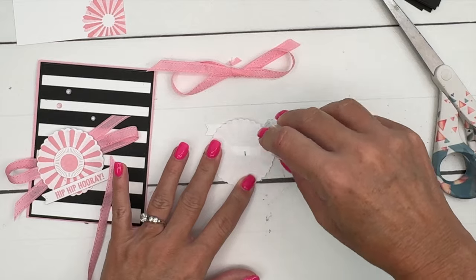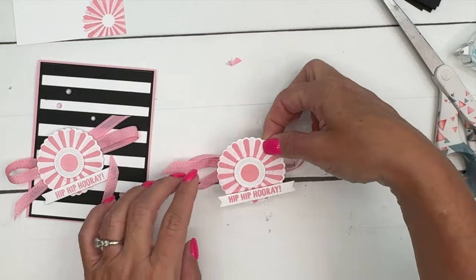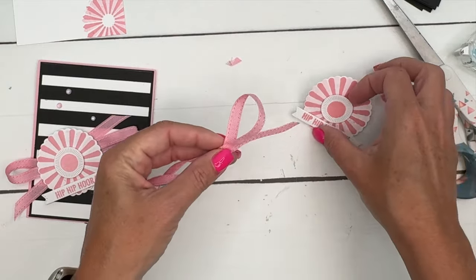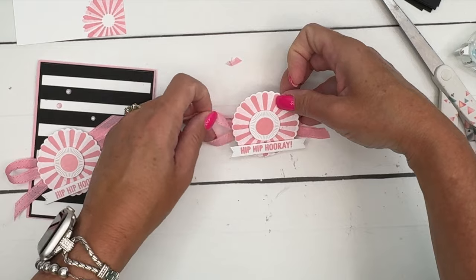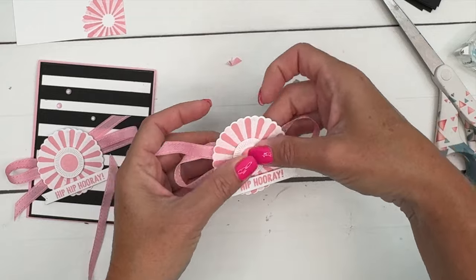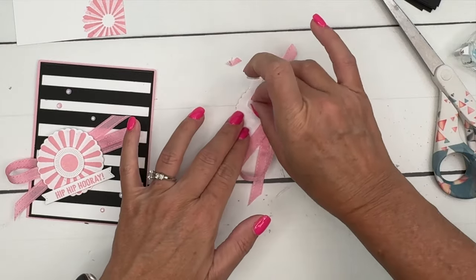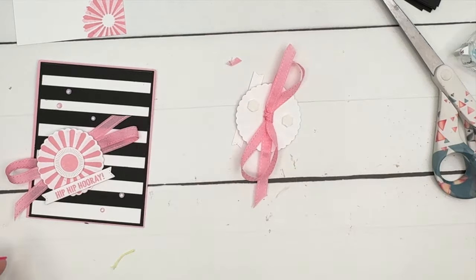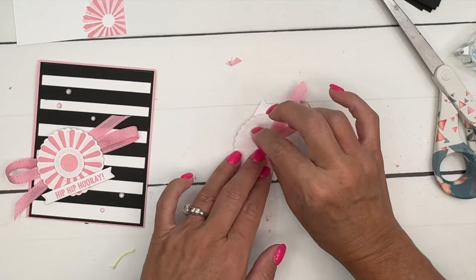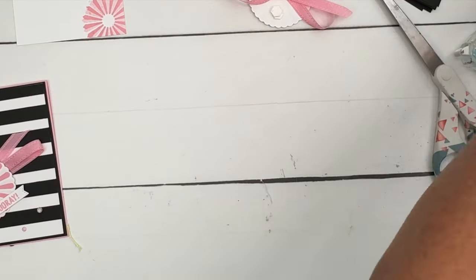I'm going to load this up with seal and set that right down. Let's get everything the way it needs to be — don't want it sticking to my desk. Put that right there. That's stuck. I'm going to take dimensionals and put them on either side of that bow, and I'll do a stack of two to make it a little bit taller than the bow.